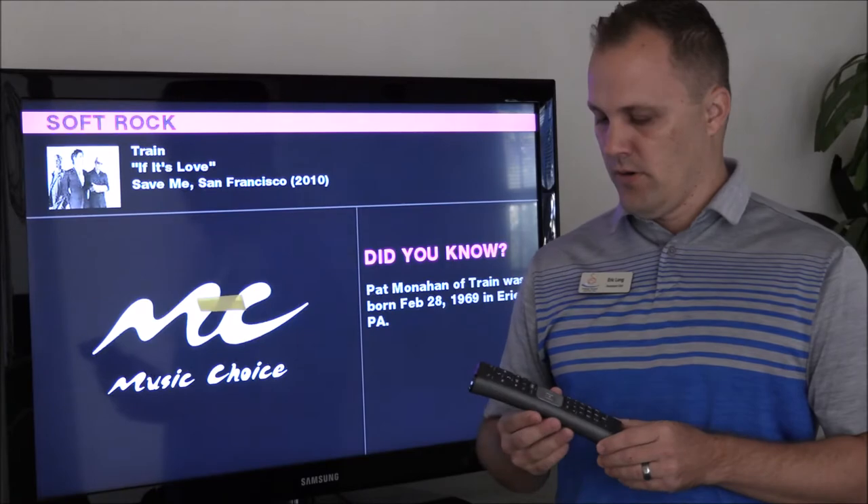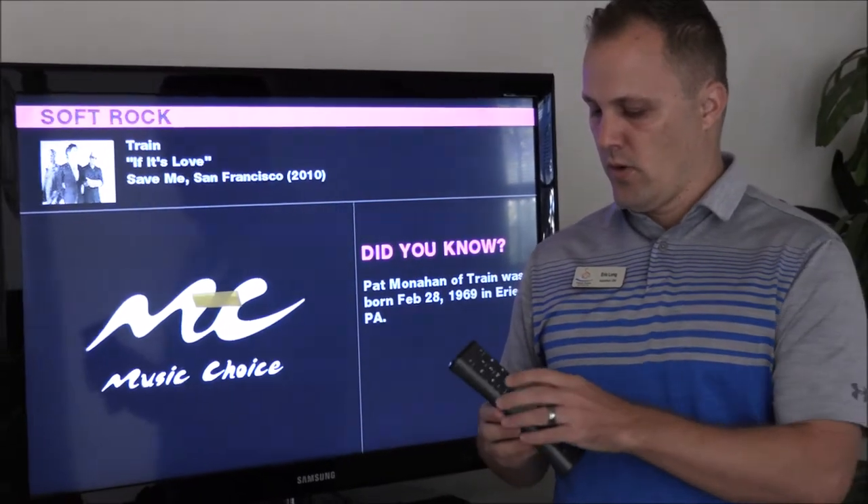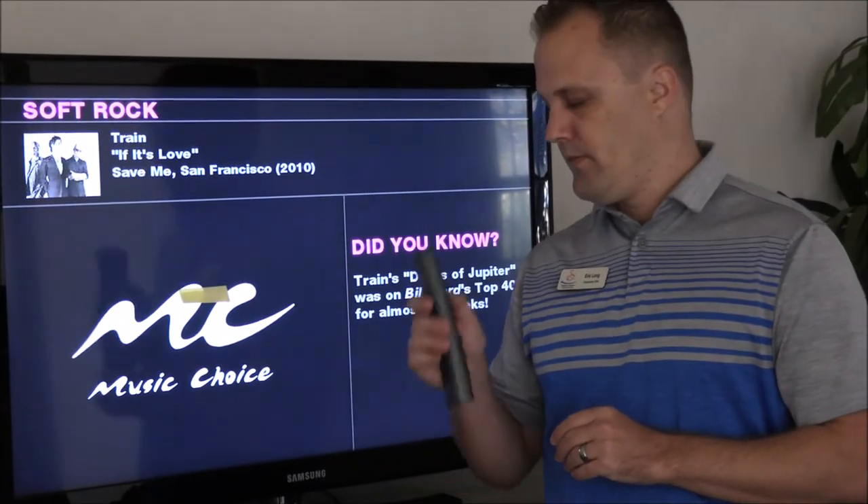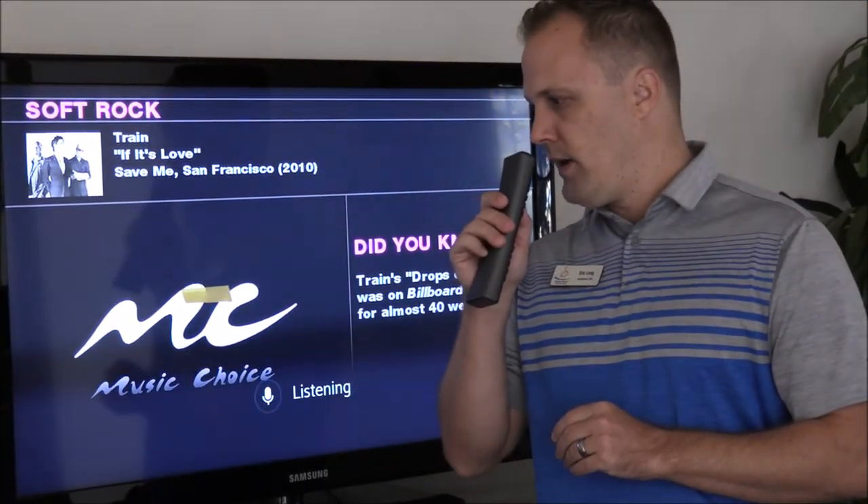So using your voice remote, we're going to press the blue button here, and we're going to say Wi-Fi password. Wi-Fi password.